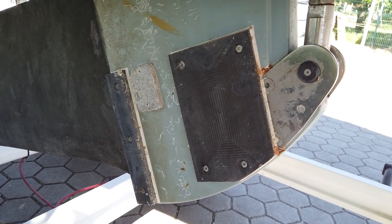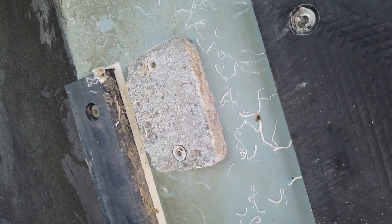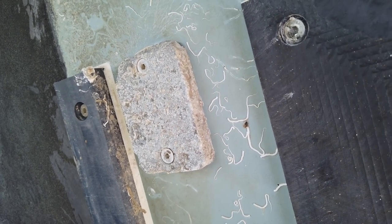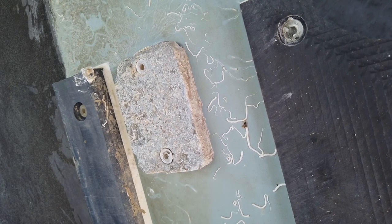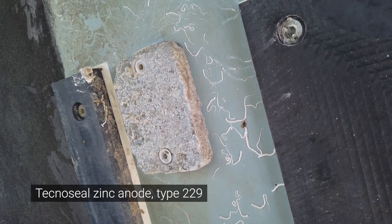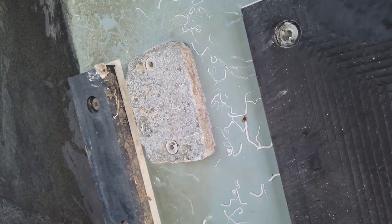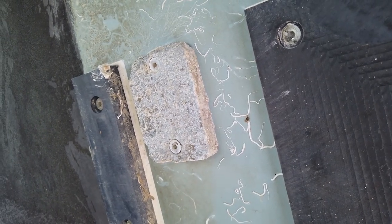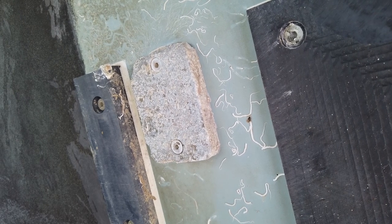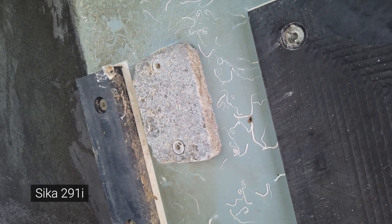Moving under the boat, there are two points to check. First is the keel sink protector — check that it is still in good shape. This one is two seasons old and would need replacement soon. The original sink protector is supplied by TechnoSeal, code 229. When replacing it, make sure you properly seal it back because two screws are fixed into the steel frame of the keel. Again, use Sikaflex 291.